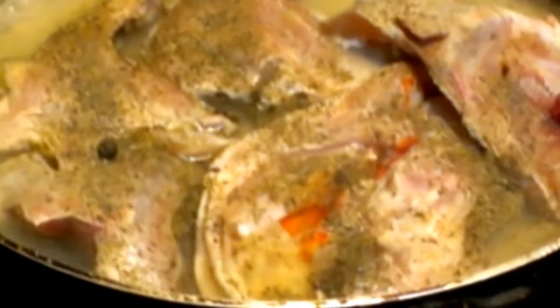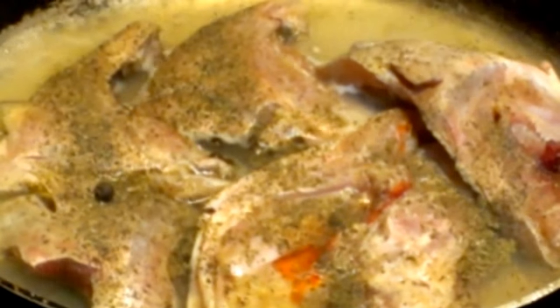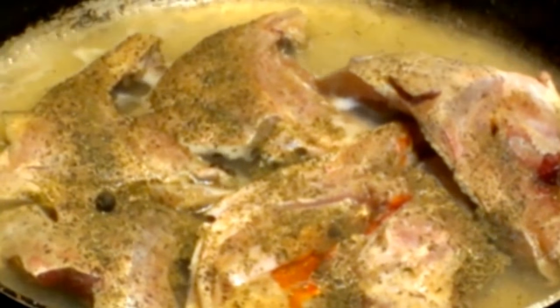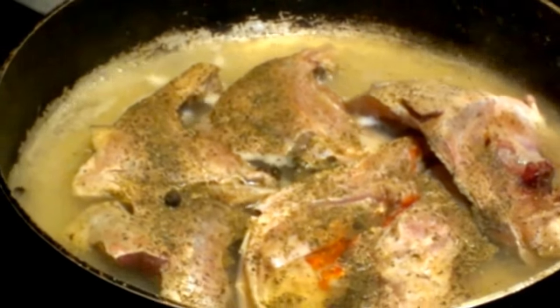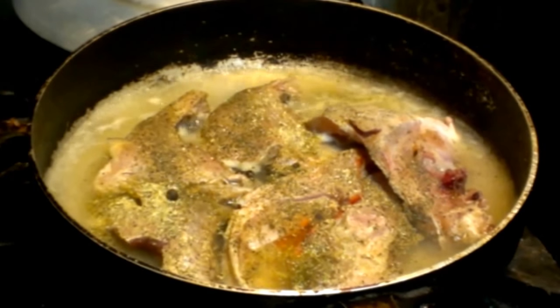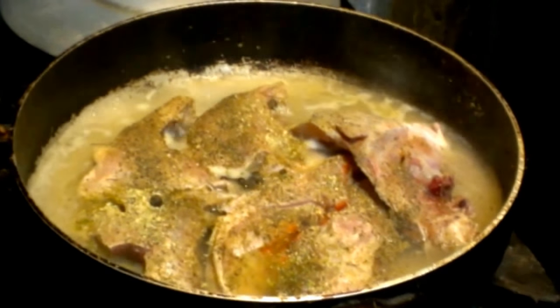We have another pot here — we have grouper head, we have steamed the grouper head, ladies and gentlemen. We have five pieces of grouper head in the pot and we have steamed it. So far I put some Jamaican pimento seed, pimento seed and black pepper, and we put a little complete seasoning just to change the flavor — complete seasoning — and we are in the kitchen of Angel Caribbean Cafe.